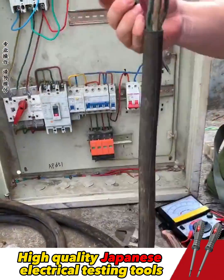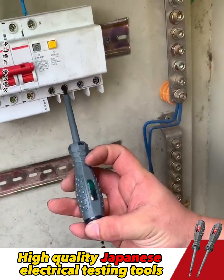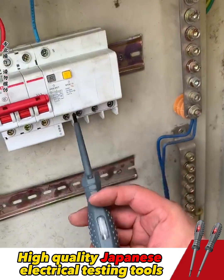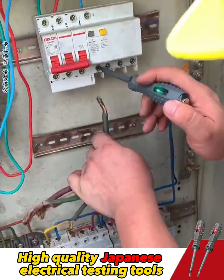Next, I will locate the break in the wire. The pen's light shines in two colors: green and red. Green indicates the positive side, and red indicates the negative side.